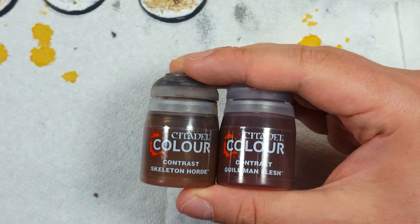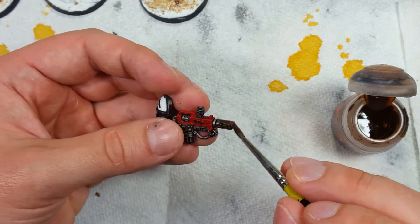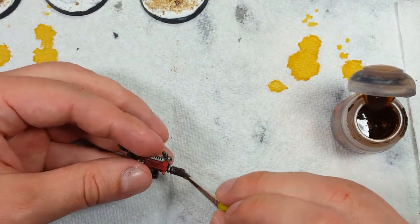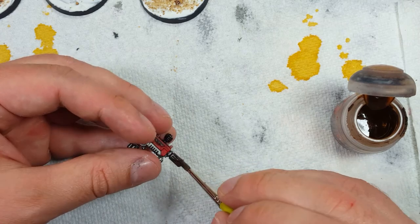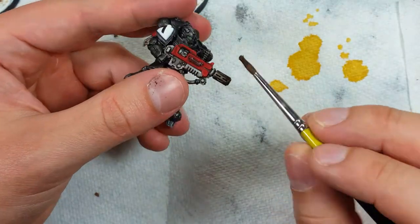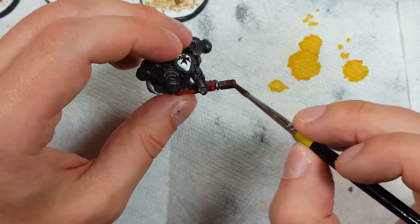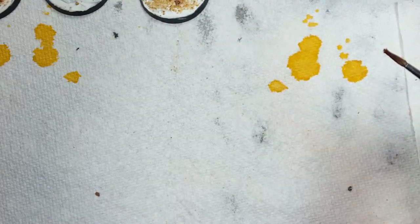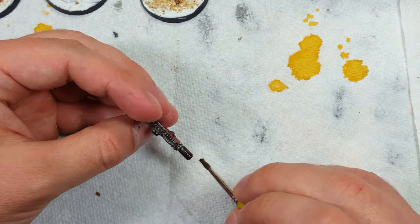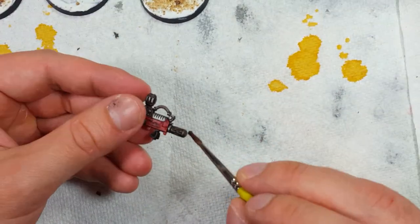While the matte varnish was drying, I went with Skeleton Horde Contrast and Gulliman Flesh to do something with the barrels. I coat the gun barrels in Skeleton Horde Contrast as a base layer to yellow them. Once that's done, I take Gulliman Flesh and apply it on the very edges or the lower half — the furthest half from the main gun. If I had some sort of bluish contrast paint I would have applied that as well, but I don't.